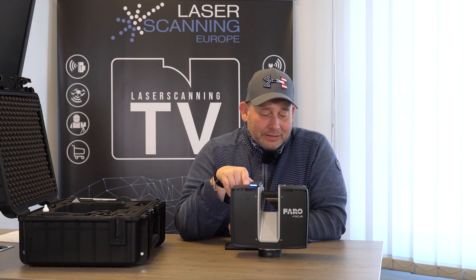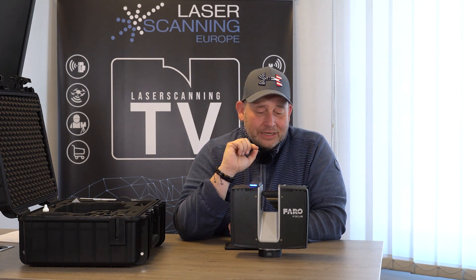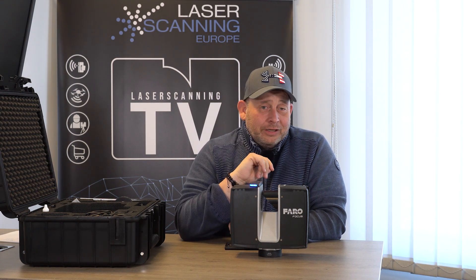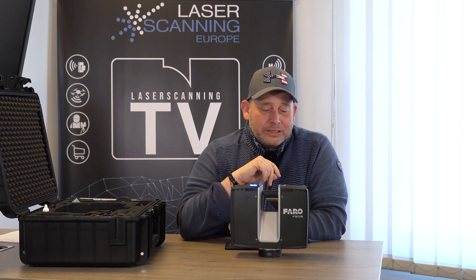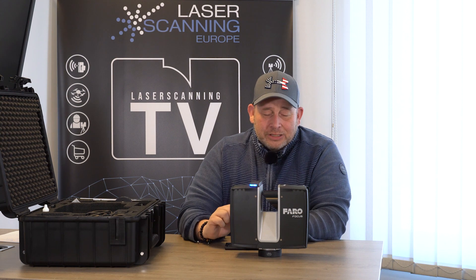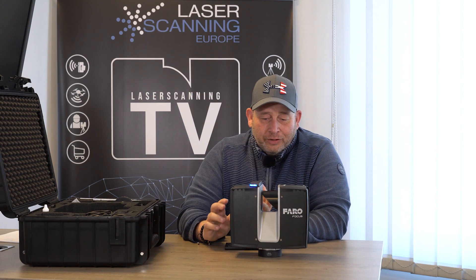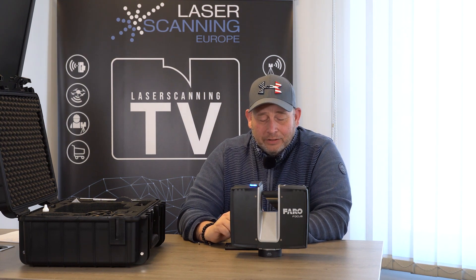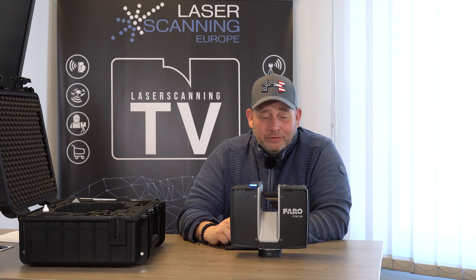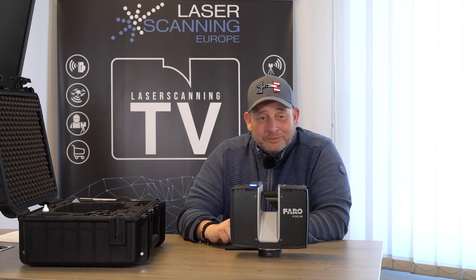With the new laser module you can scan very quickly. A 1/8 scan means 12 millimeters point distance at 10 meters from the scanner. With the external pano cam, you can get a colorized point cloud in around a minute. This should make the new Faro scanner one of the fastest scanners on the market. We did some testing for speed and now we go outside so you can see the test.